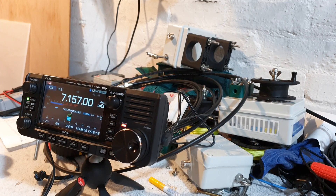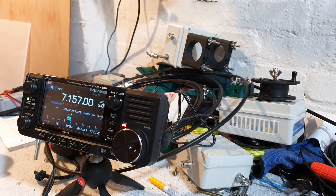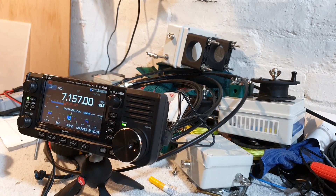MM0OPX Ocean Papa X-Ray. Contact with Damian. Name is Colin — only running 10 watts from the 705. I wish you 73s, bye-bye. All the best, Colin. Thank you. Sierra 5-2, Whiskey Whiskey.